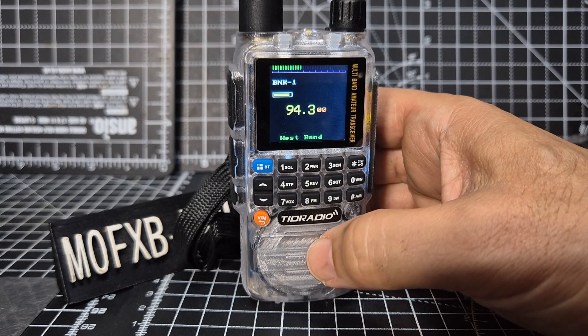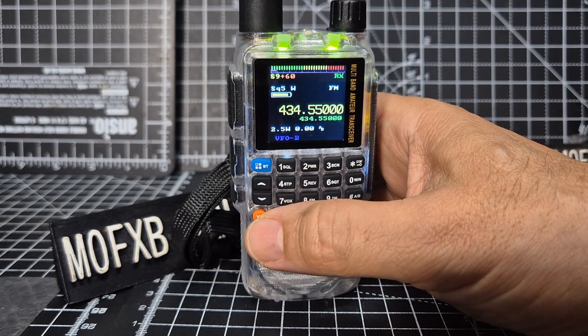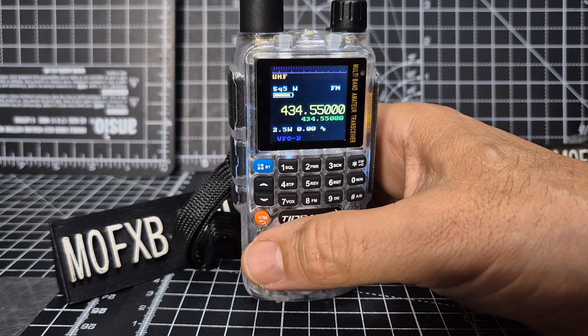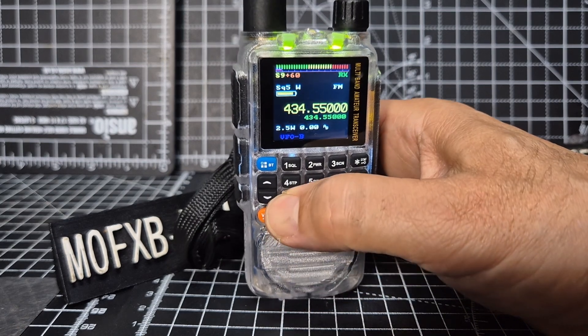Holding eight you get the radio exit. Hold zero and it says scan presets, so I'm guessing you can put presets in. It seems to have a group mode. Number seven - hold down seven...